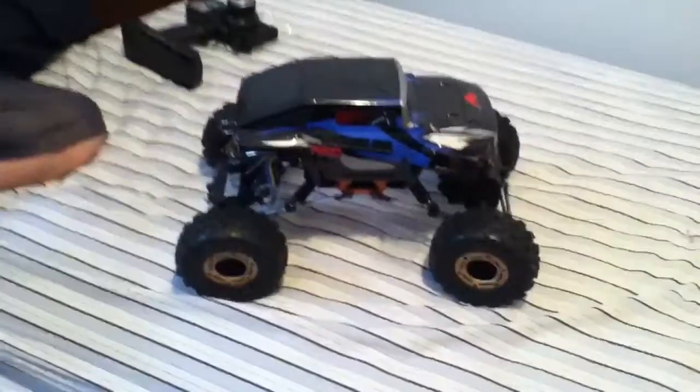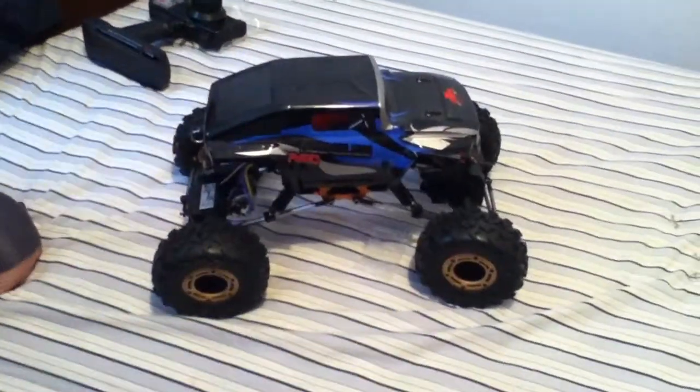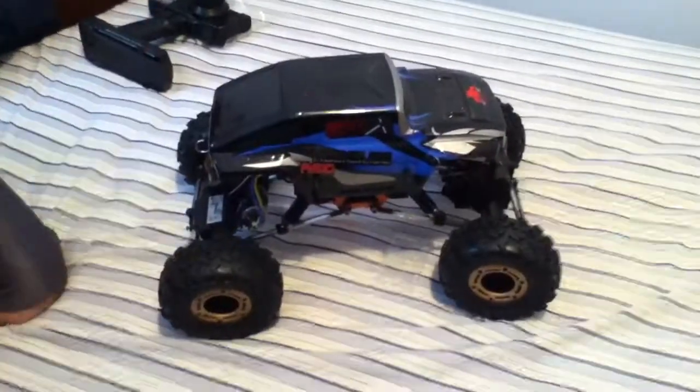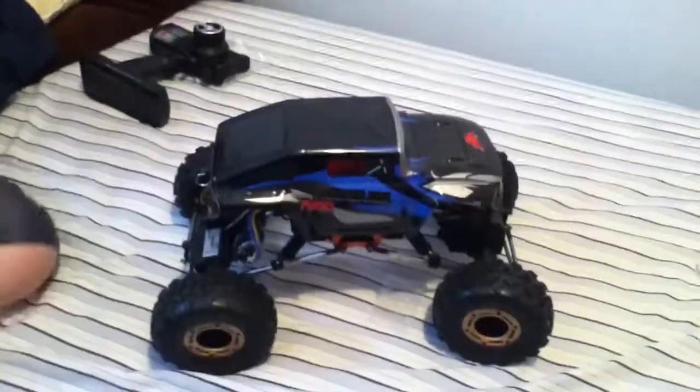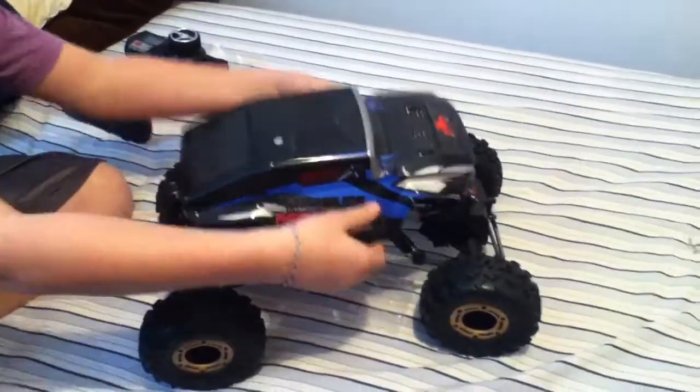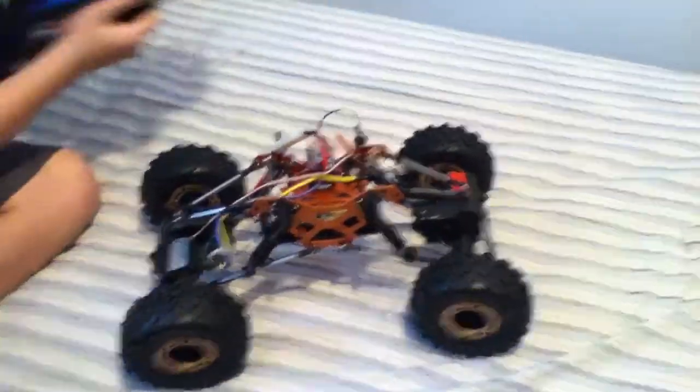Alright guys, RC boys, we thought we were done with the Red Cat, putting it all back together, but we got bored today, put it back together, and it's all hooked up and everything.